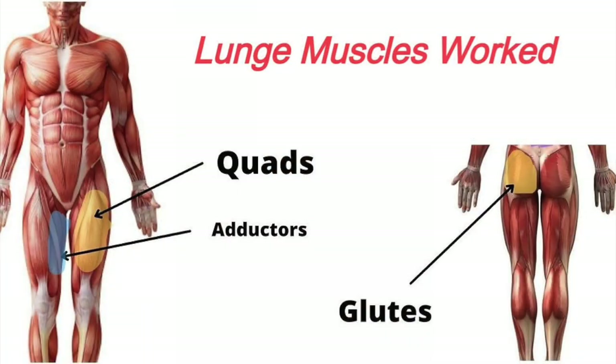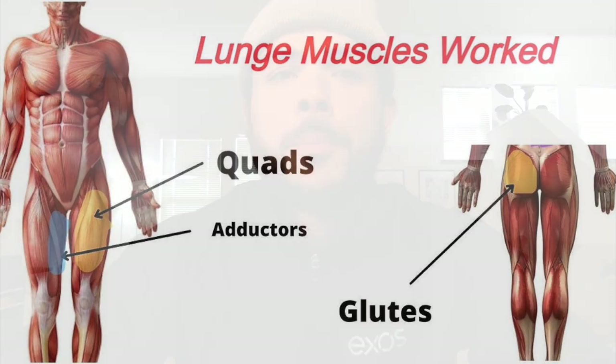Per usual, it's wise to know the musculature involved because it will help us understand the lunge a bit better. The primary tissues involved in this movement are the quads, adductors, and glutes, but we all know that exercises like this will also recruit the core to keep our bodies upright.